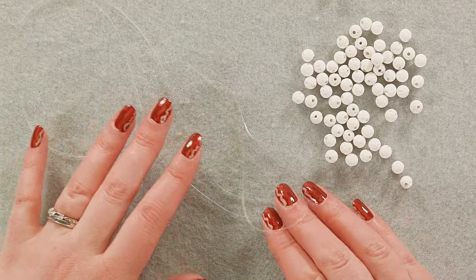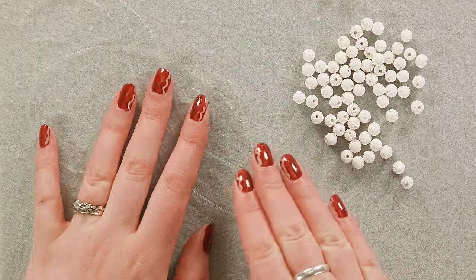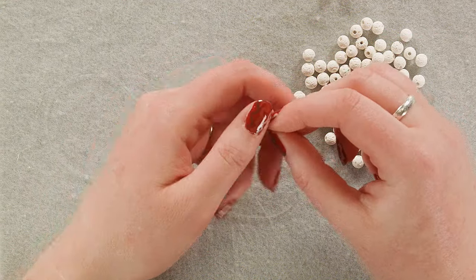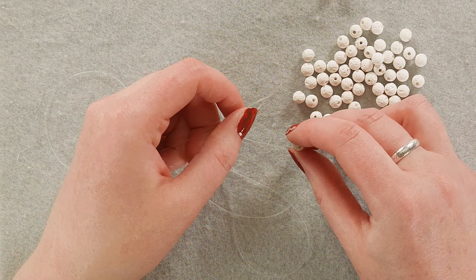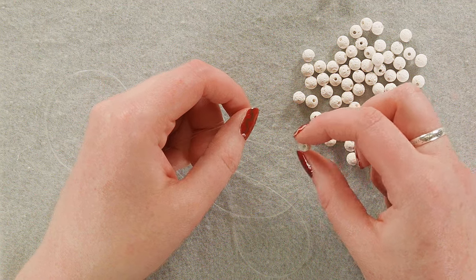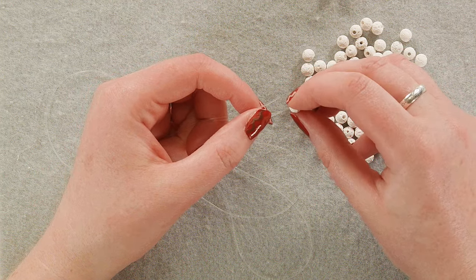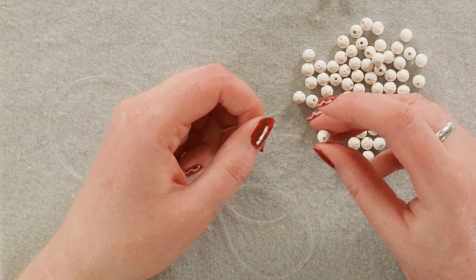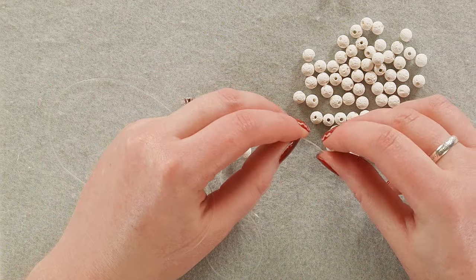I've cut about a 20-inch strand of stretch cord — that's probably longer than I need, but I like to have a little extra to work with. To get started, we're going to put six beads on our cord. One thing I've noticed is that the hole size in lava stone varies slightly. You want a bead with a nice big hole to be the third bead you put on your string — don't ask me how I know. So the third bead and the sixth bead, make sure they have nice large holes.